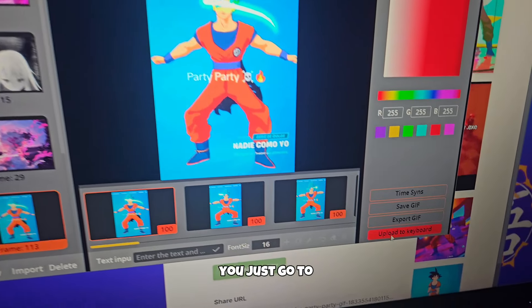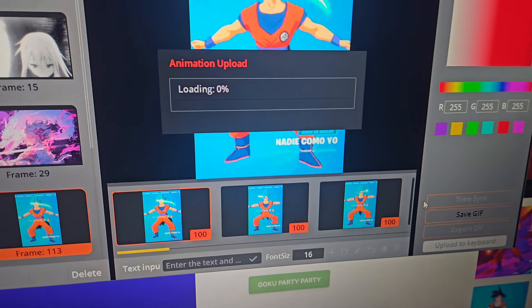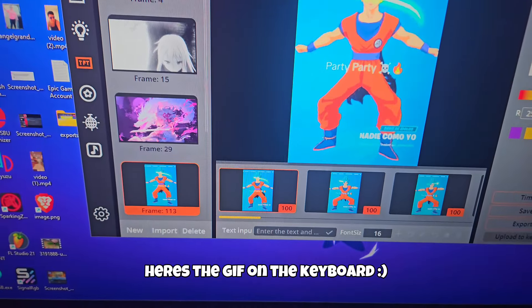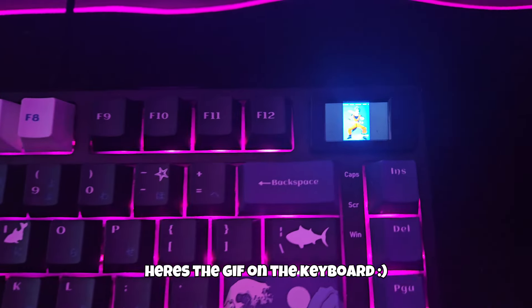So I'm going to put this GIF on it. You just go to upload keyboard, and then it, like, plays on your keyboard. Look at it, see? You can literally upload any GIF you want and it just goes on the screen. It's crazy.